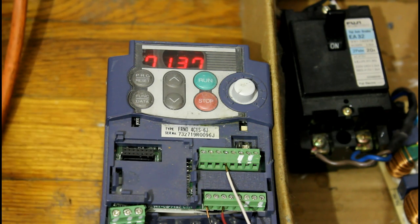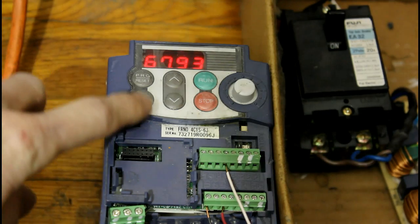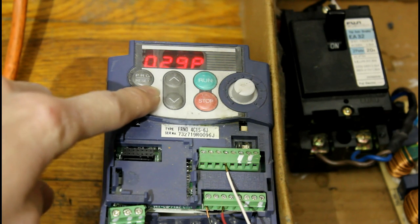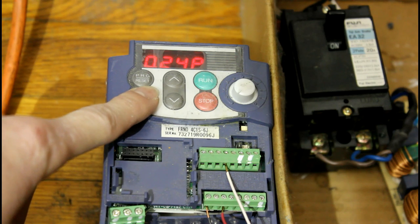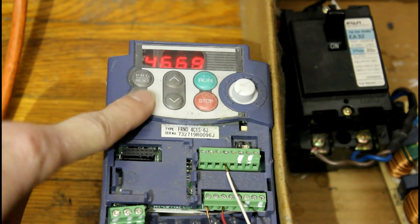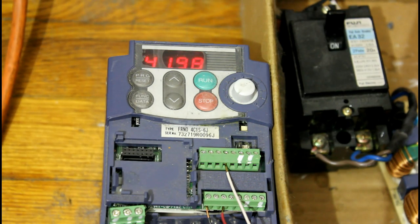So with the VFD, not only can we use less power when we need it, but we can also get out more power. Normally it runs at 240 watts, but now it's running a little more — about 320 watts at 70 hertz. And it's slowing down since it's reached its set point.